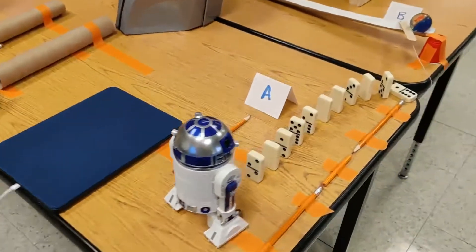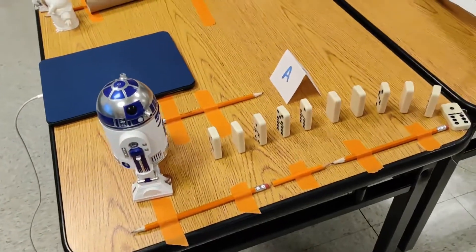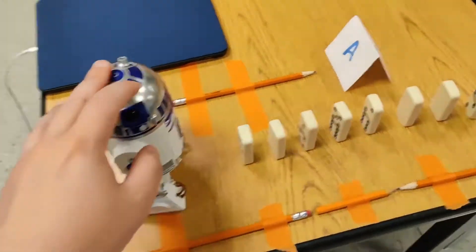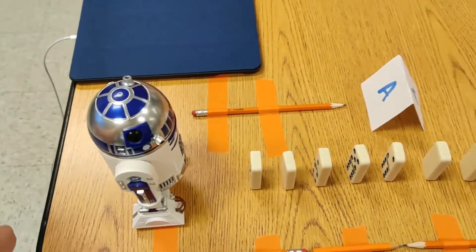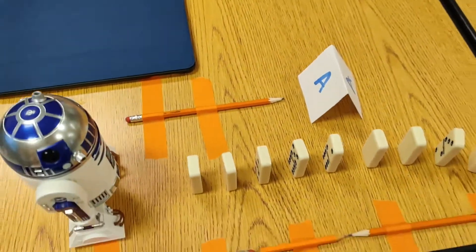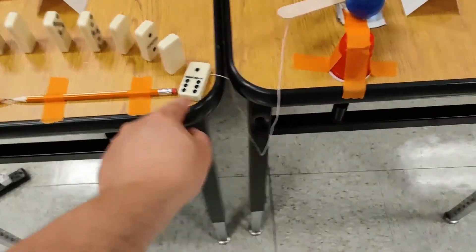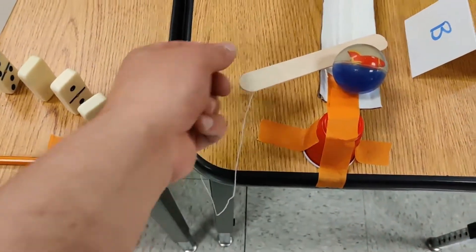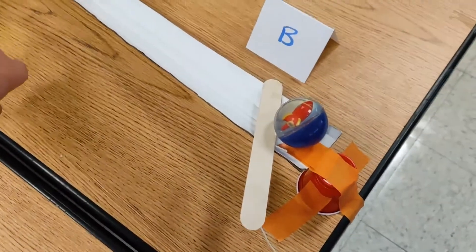So here we have step A. The start of the Rube Goldberg machine — I have an app that controls this R2D2 robot which will make him drive forward, and then that's the end of human input. I don't do anything else after pressing that button. Step A triggers the dominoes. There's a domino here with a string on it attached to a popsicle stick which will pull away and release this ball down — step B.